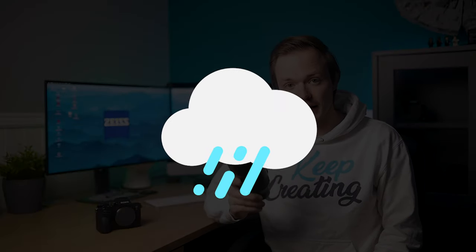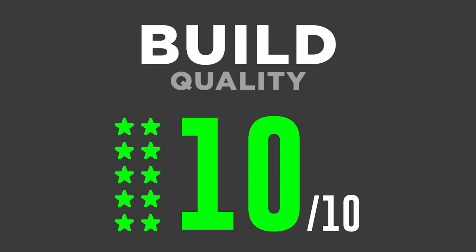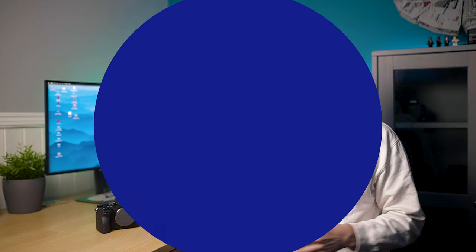Talking about build quality, this lens offers something no other lens does: weather sealing. All other 85mm prime lenses for the Sony E-mount do not offer weather sealing. So if you're after a lens with weather sealing, the Zeiss is the only one to go for. For that reason, I'm giving it a 10 out of 10 for build quality.